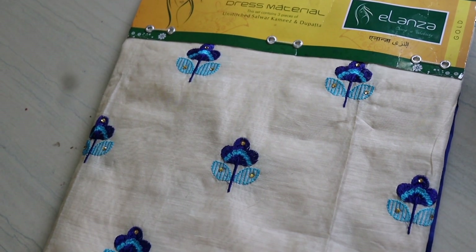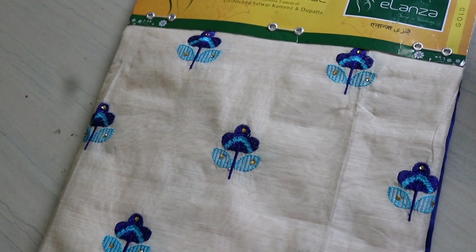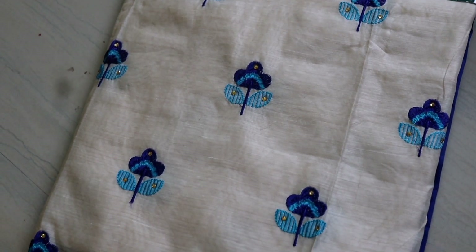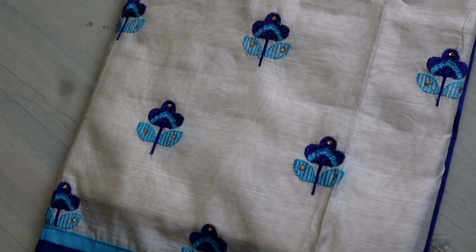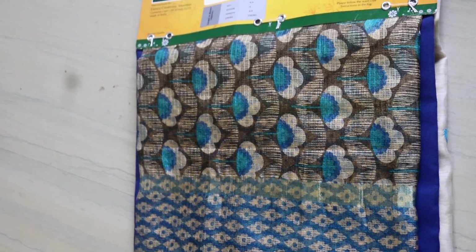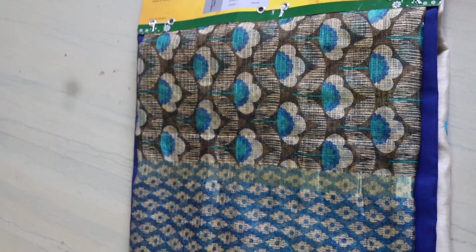It has a very easy color. It has cotton and silk material. It has a great color.